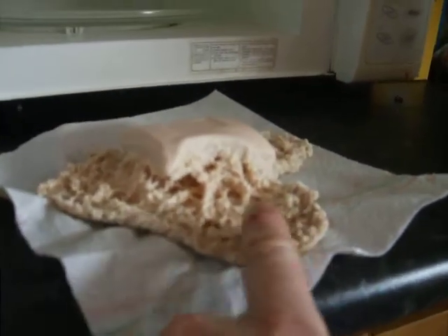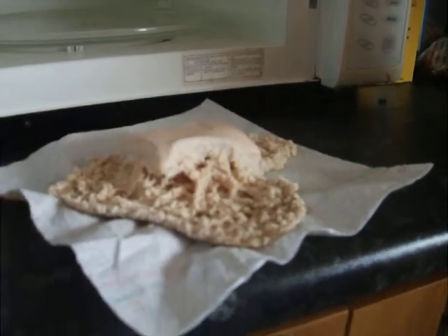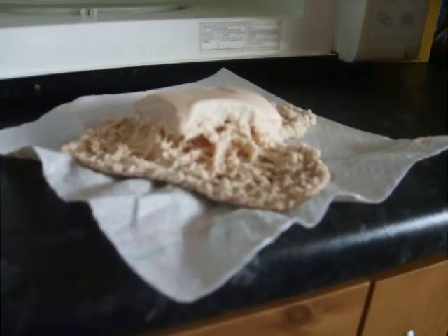All of these bits here were quite tall and frothy, weren't they? And as it cooled down, it all collapsed.